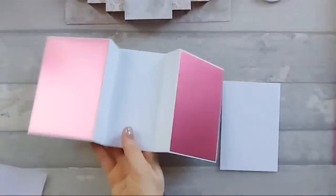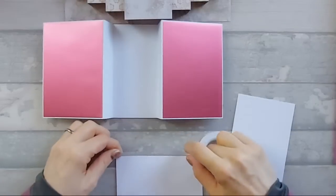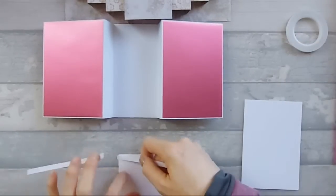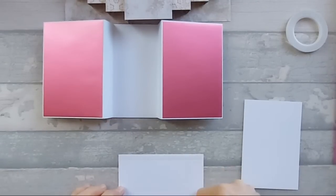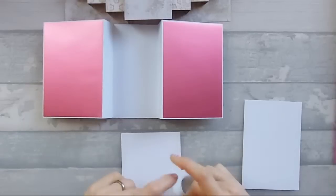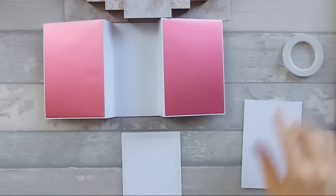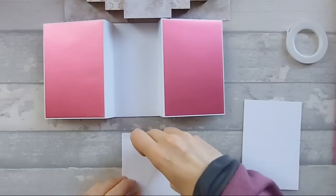So I'm turning these over. Let's stick these down - now if you want to stamp it, now's the time to stamp it. I don't think I'm going to stamp anything on this because I'm not sure what I want it to say. I think we'll go fairly neutral with the greeting so I can use it for any occasion.